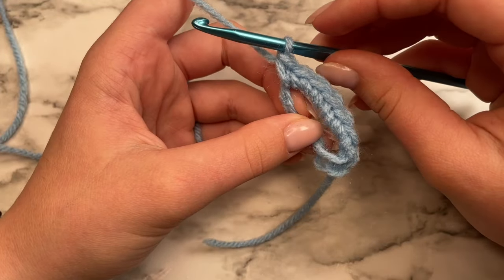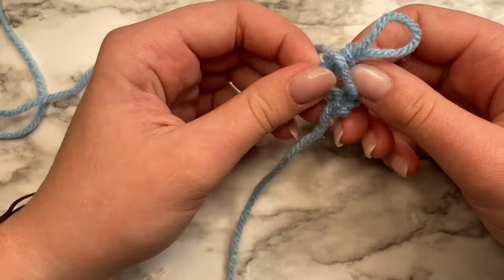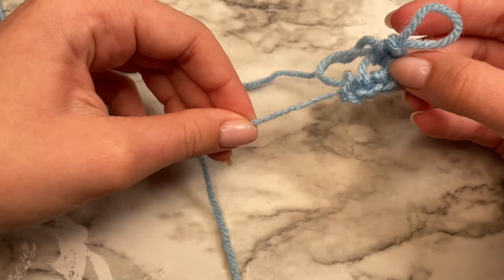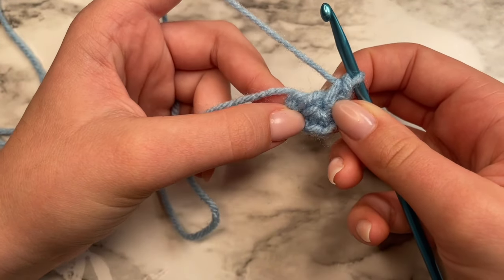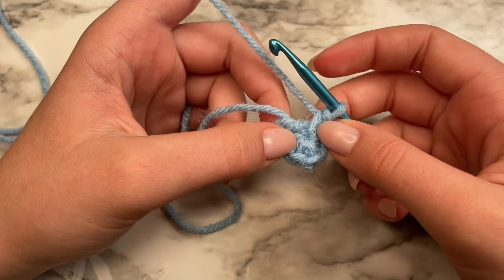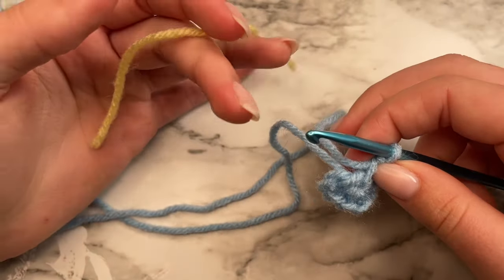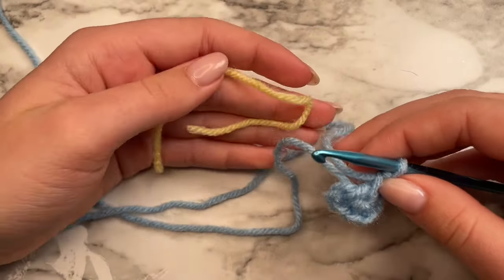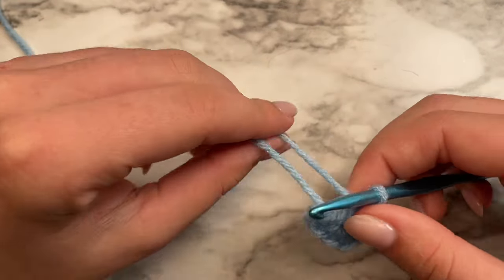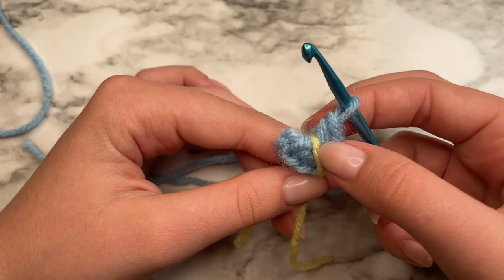Here I have my six single crochets. Now I'm going to tighten this magic ring just by pulling on the tail. You will have to pull on that second loop a little bit more just to tighten that first loop there. Once you've tightened it, we're going to add a stitch marker to mark where our rounds start and begin, because the rounds we're going to be working are continuous rounds and you won't be able to tell when you come to the end. I'm just using a piece of different color yarn — it works great. Place the stitch marker right next to the last stitch you just made.